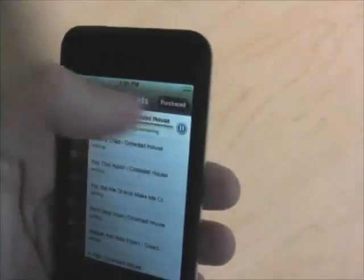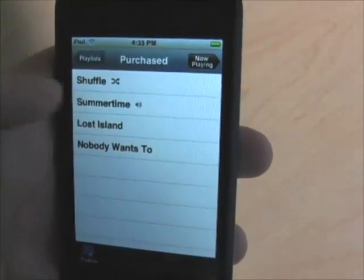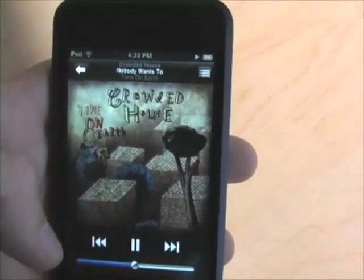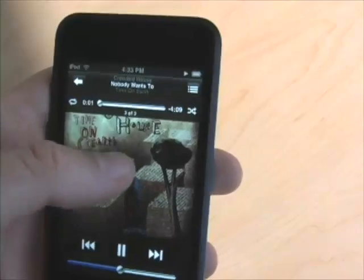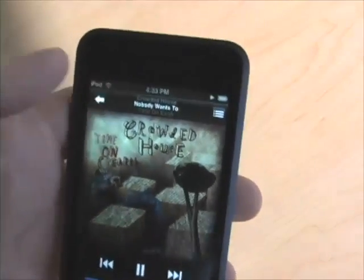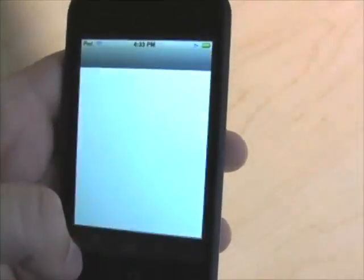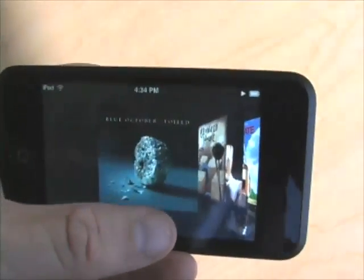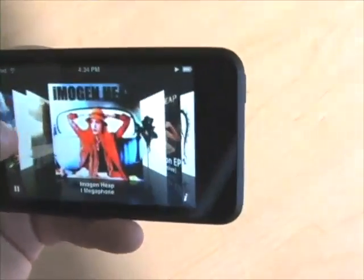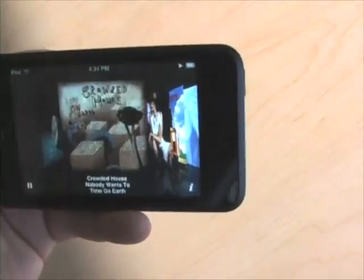While it's downloading, I'll tap on Purchases and go over to see the tracks I bought. There are a couple of Crowded House tracks and a Peter Gabriel track. I tap on 'Nobody Wants To' and look — we've got an album cover and it's starting to play. It's never been on my Mac; it's just been on my iPod Touch. So there I am buying music direct from iTunes on the iPod Touch. The albums I bought have also been added to Cover Flow and are available right alongside the stuff I've synced from my Mac.